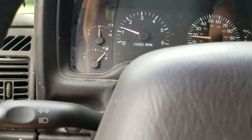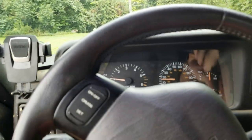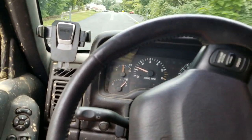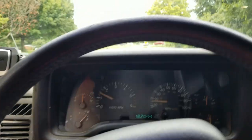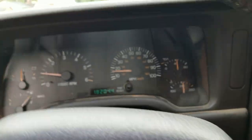Another thing I've noticed is that the steering wheel will snap to center a lot more aggressively with the lockers in when going around a corner. If you let go, it really wants to just snap back into the center. So that's another thing to pay attention to, but overall they're really not that bad.